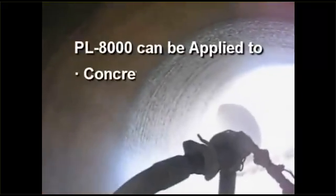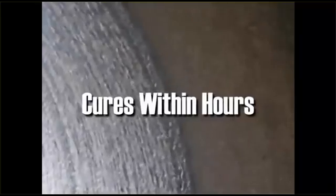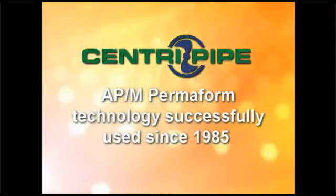PL8000 can be applied to concrete, clay, metal, and brick culverts and cures in place within hours for a quick return to service. The CentriPipe Culvert Storm and Sanitary Sewer Pipe Replacement System uses the same time-tested materials and technology APM Permiform has successfully pioneered and used for manhole repair since 1985.